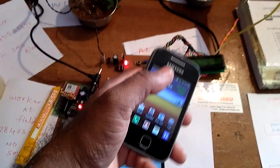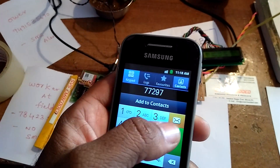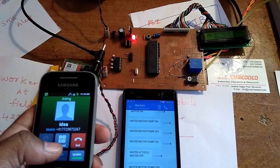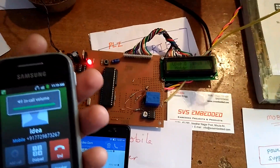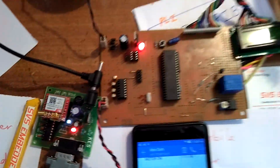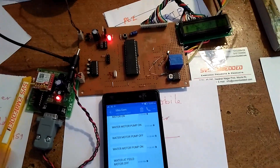Now testing with another mobile phone — a customer or any other number. They want to communicate with this GSM modem and put a call to it. The system is ringing but the kit is not responding. The LED is on but nothing is displaying, and the system does nothing for this unrecognized caller — it keeps ringing with no response from the motor control.